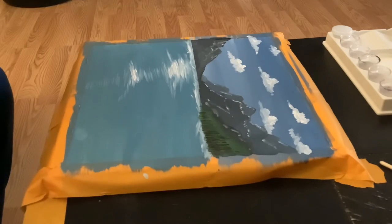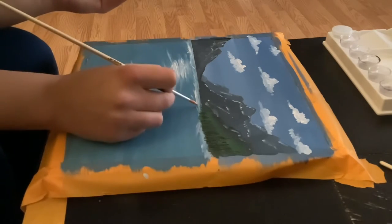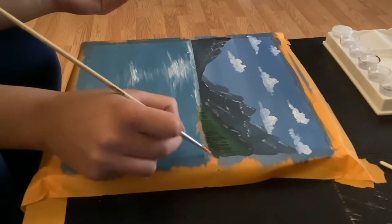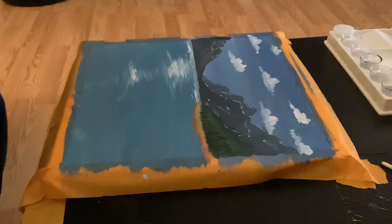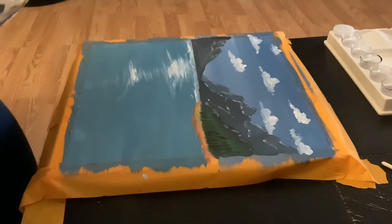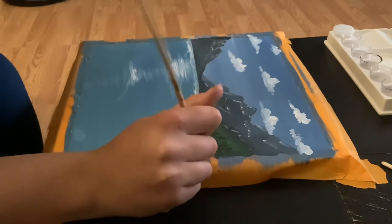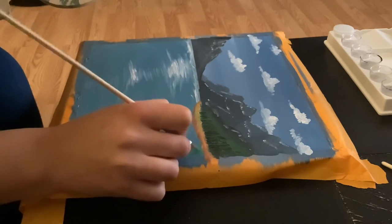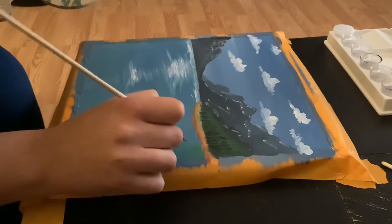Now we're going to combine crimson and yellow together and create a kind of bank for these trees to be sitting on. Just as before when we created the trees, we're going to create those trees inside the lake — like creating a reflection onto the lake.